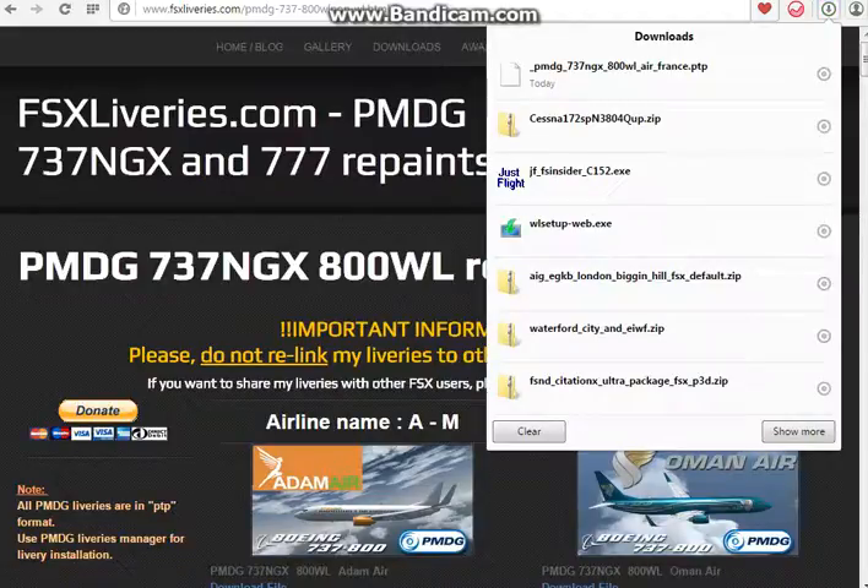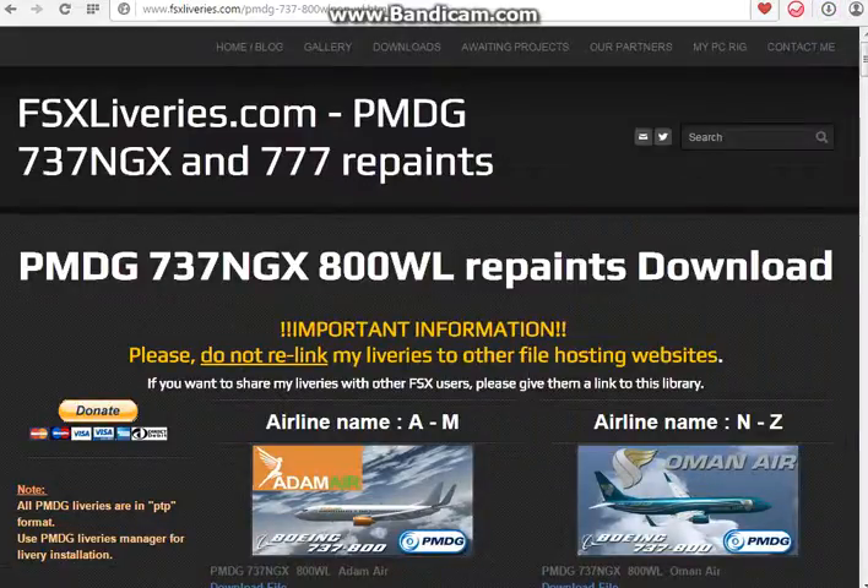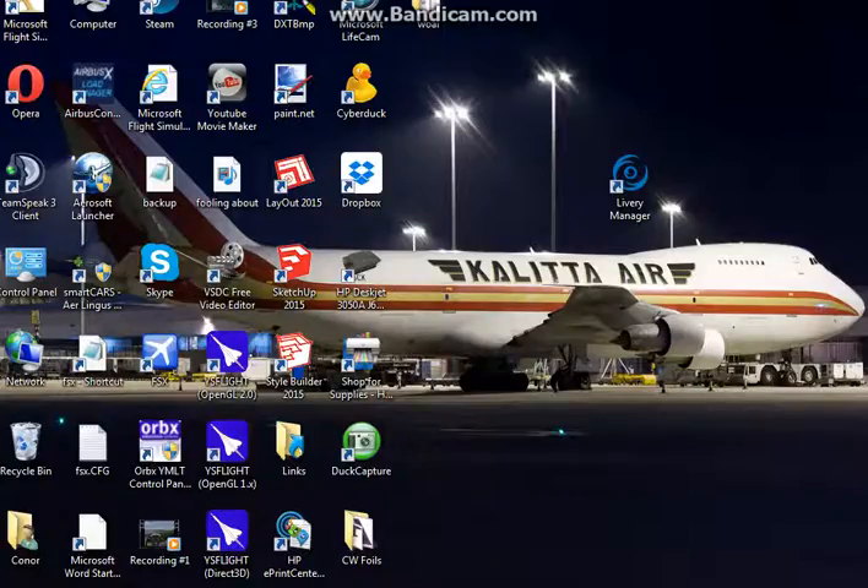It's already downloaded — there we go. So the next step is to go to the Delivery Manager for the PMDG 737. I'll just close that.